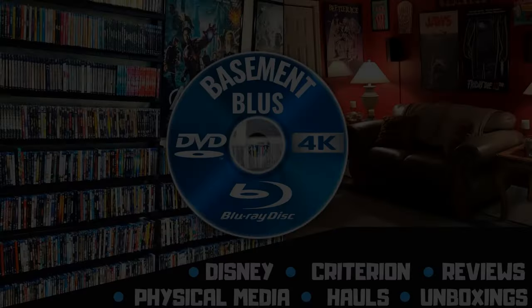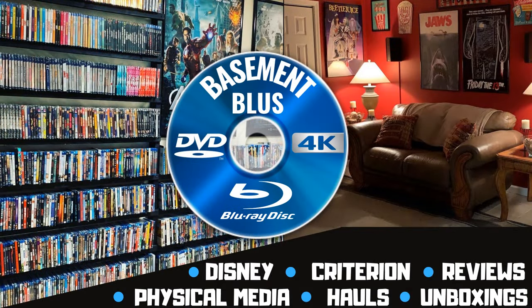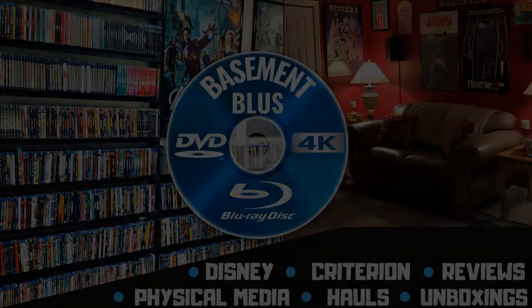Hey, Tony here. Today I'm going to do an unboxing of the Oceans Trilogy 4K Steelbook, so stick around.